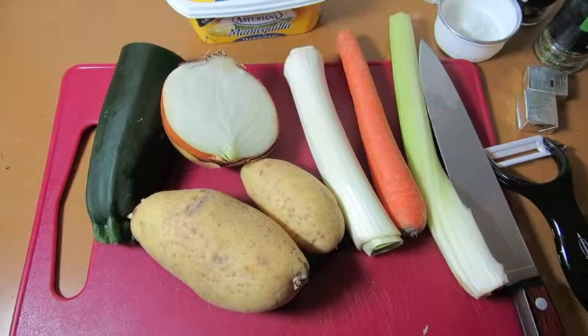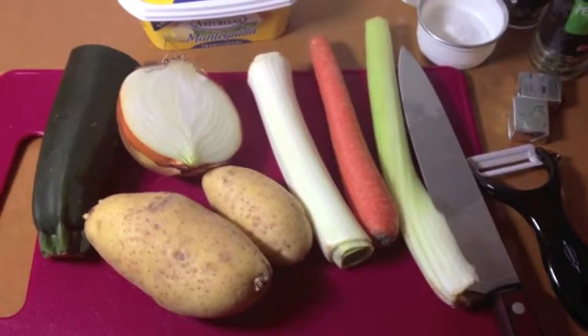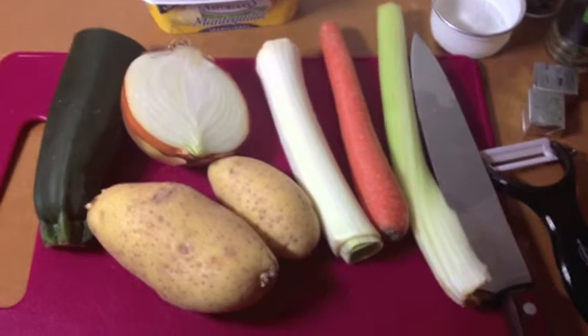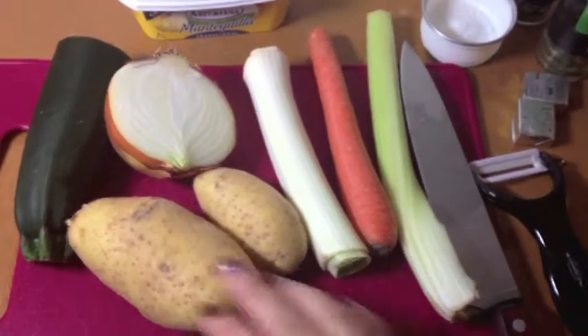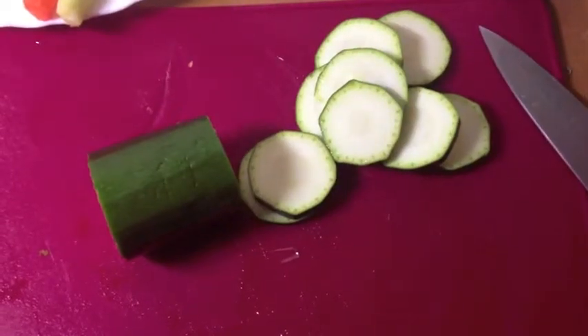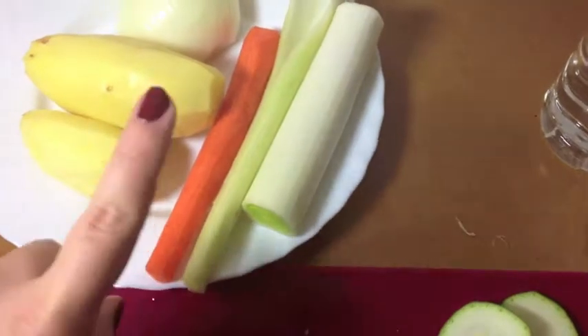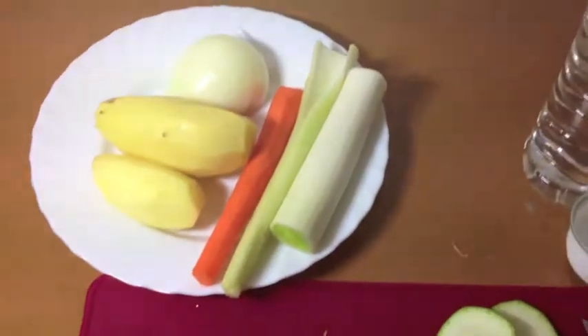So the first step before we even begin to cook is of course wash our hands. After washing our hands we need to peel the potato, the carrot and the celery. The first step is to slice the zucchini, the leek, the celery, the carrot, and of course the onion.